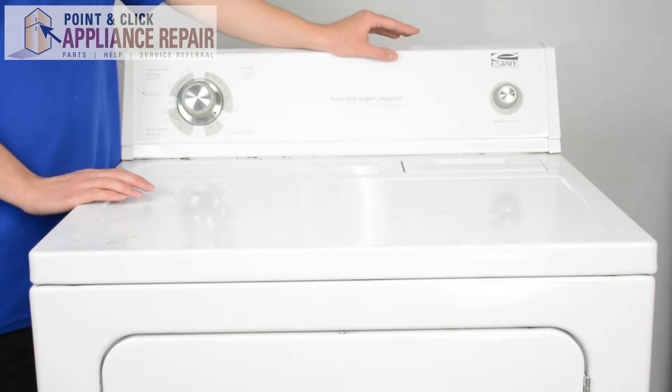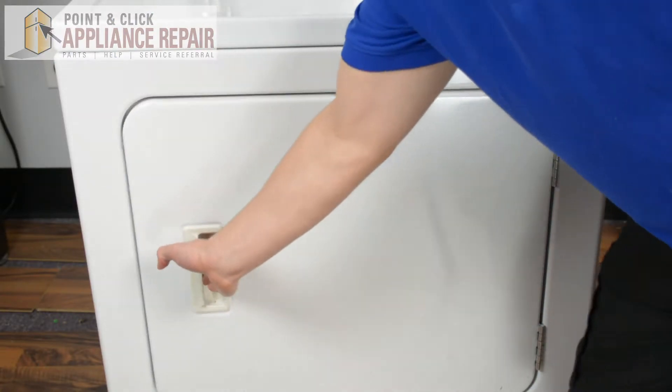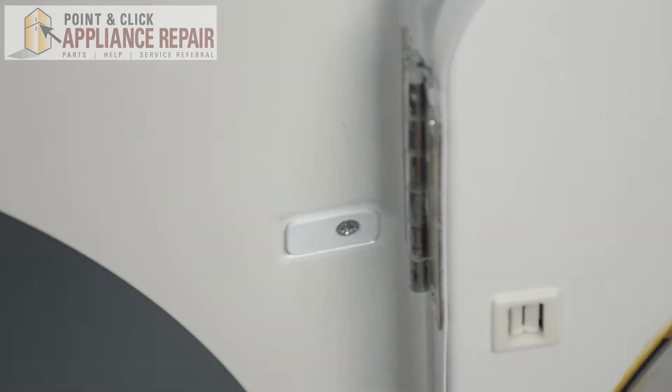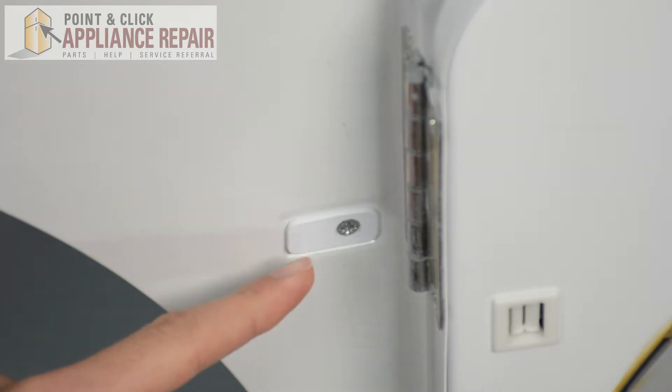The first thing we're going to have to do is open up our dryer door. After you open up the door, our door strike plug is located right here.